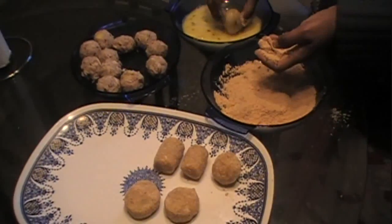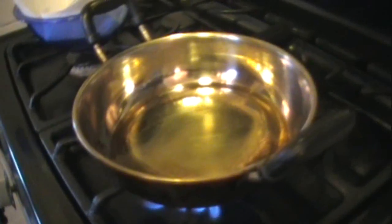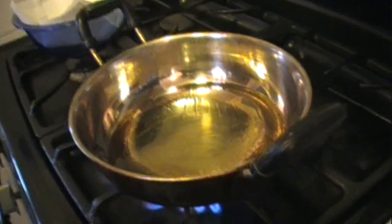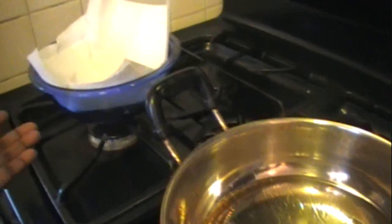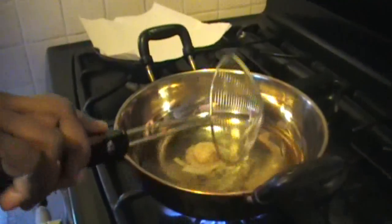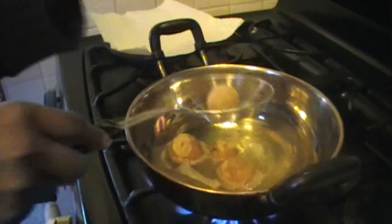Now we have all of the cutlets ready to go and the oil is heating with the flame on high. Once the oil is heated and ready, drop the heat to medium so the cutlets don't burn — they should brown gradually to a golden brown. Have a plate ready with napkins to drain the oil. Drop them in lightly and gently so the cutlets don't break, and don't overcrowd the pan — add just a few at a time.